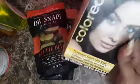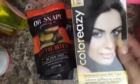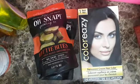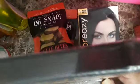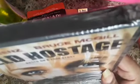I got some Color Easy black dye. I'm going to dye my hair tomorrow probably. I got a movie with Julia Benz and Bruce McGill — it's called Hell Hostage.